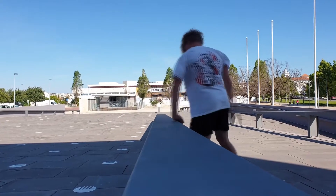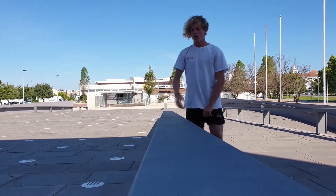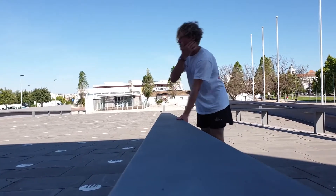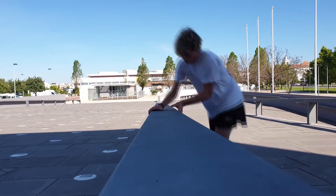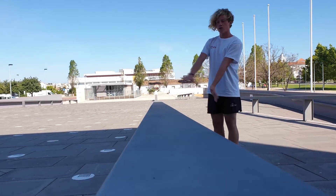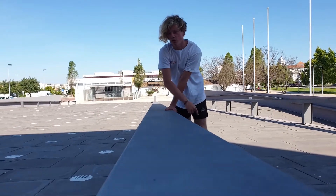Now all you need to do is practice and build confidence. Try this step on the ground, then turn all the way to a safety landing. Think of it like a scoot vault but placing only the right hand and using the safety landing — a scoot-to-safety palm spin.